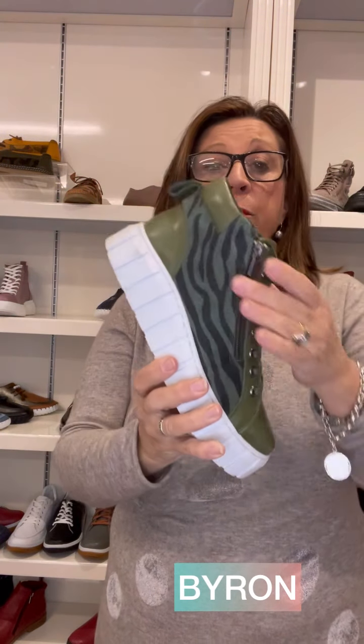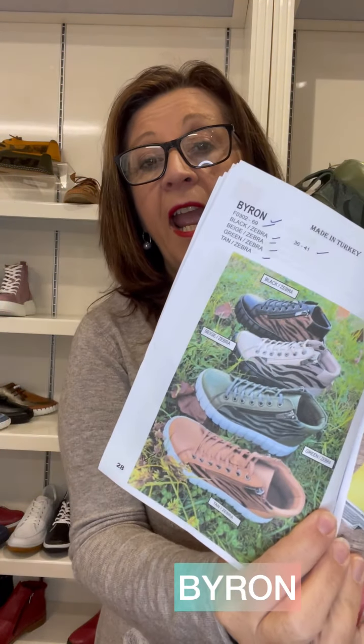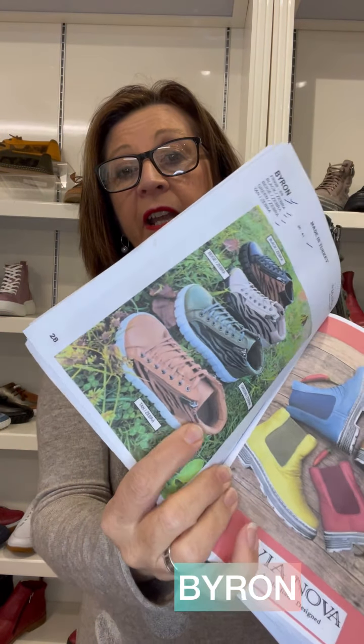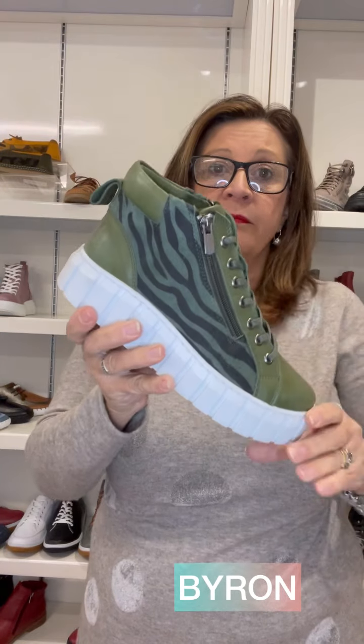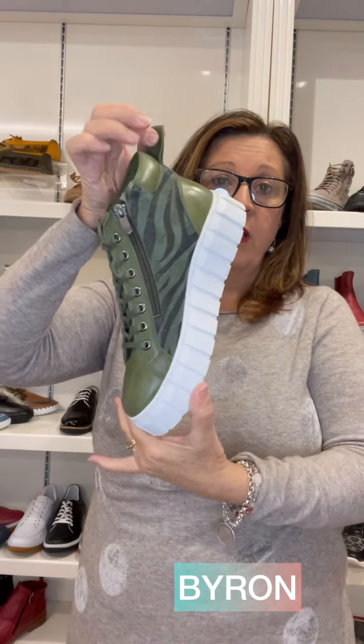This is a little bit of fun — this one is called Byron. Byron comes in some really nice colors: the tan, the green, the beige — a really nice combination. It's also on a thicker outsole with a twin zip and is leather lined. If you're looking for some animal prints, this is a really nice one.